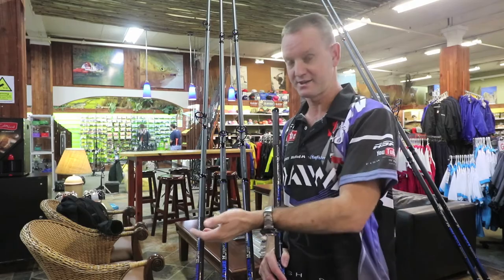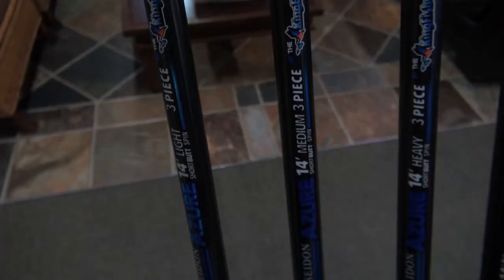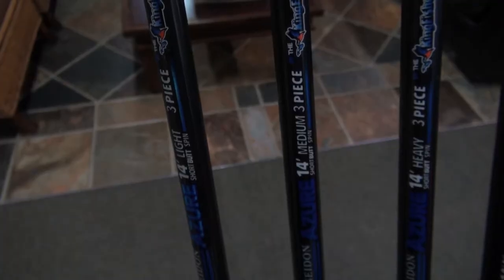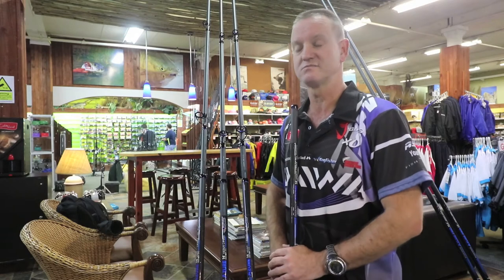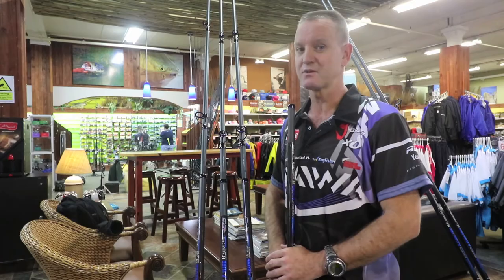Starting off on the light, the light is a one to three ounce, the medium is a three to five ounce, and the heavy is a five to seven ounce. We've been field testing them for the last two years and I think we've got a winner here guys — it's phenomenal.